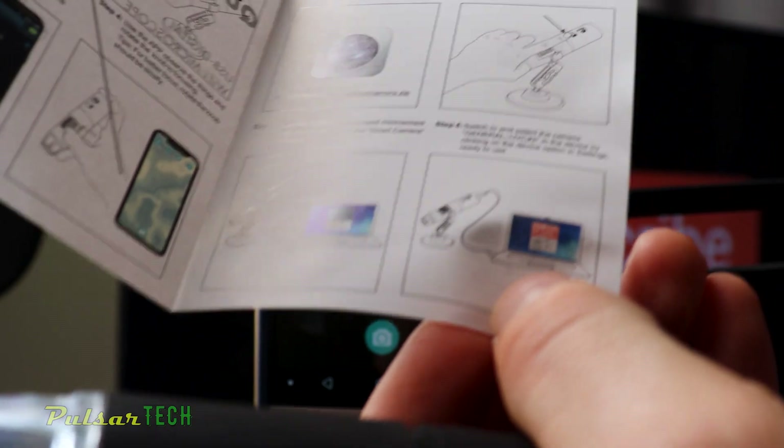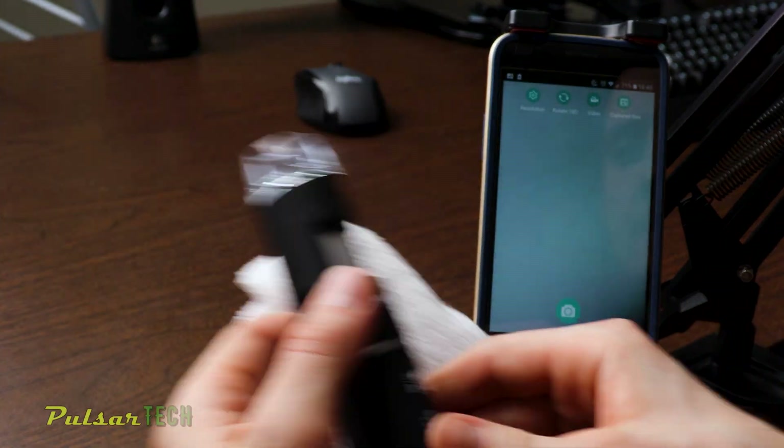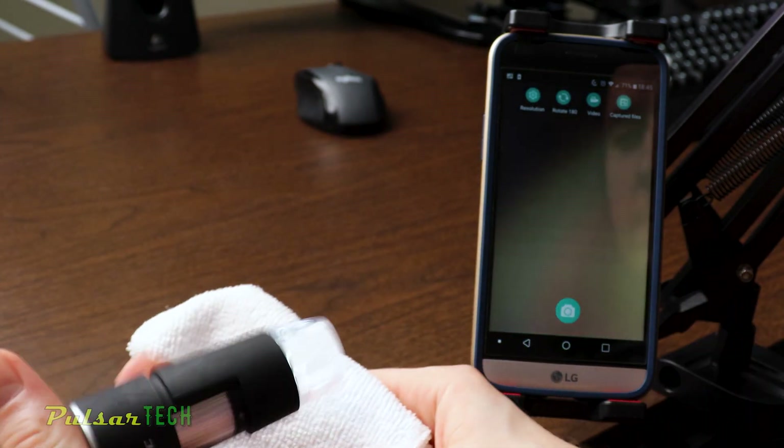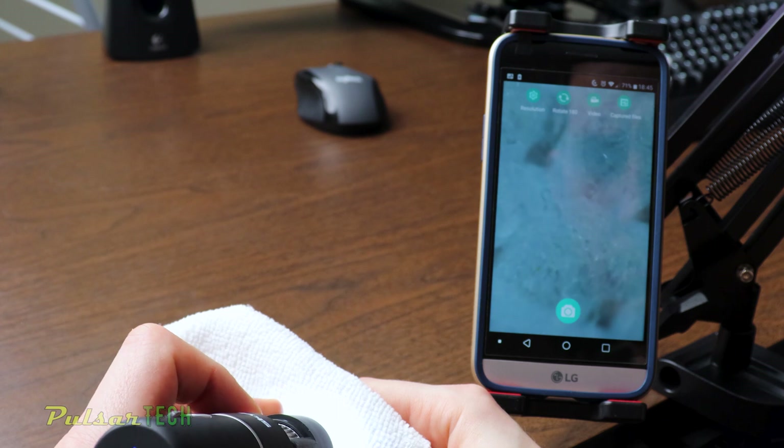Let's check out something more interesting. Let's look at this microfiber towel and see how it looks under the microscope. You can see separate strings. Pretty good for a budget $40 microscope.